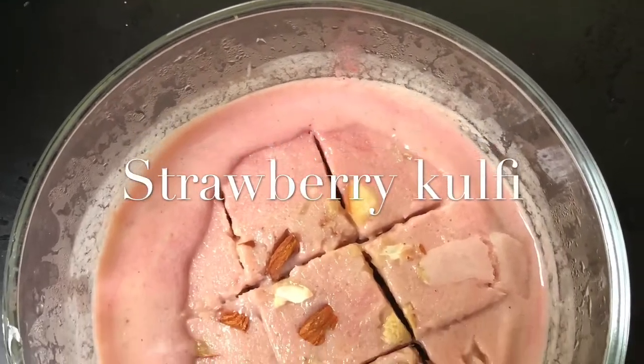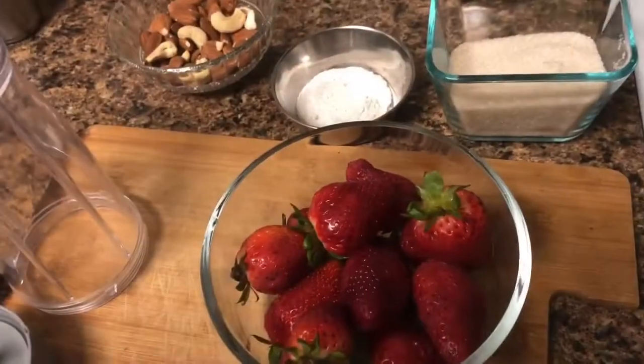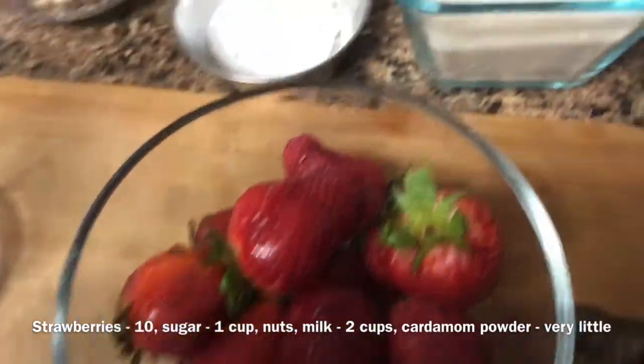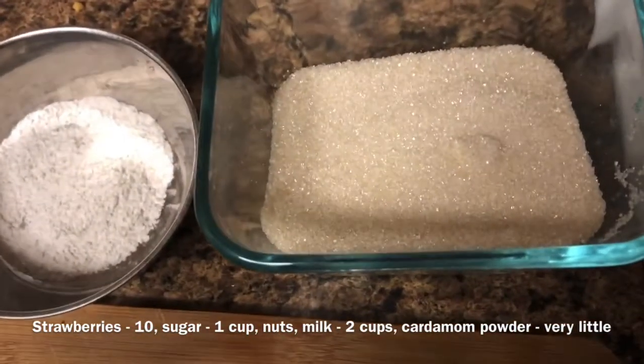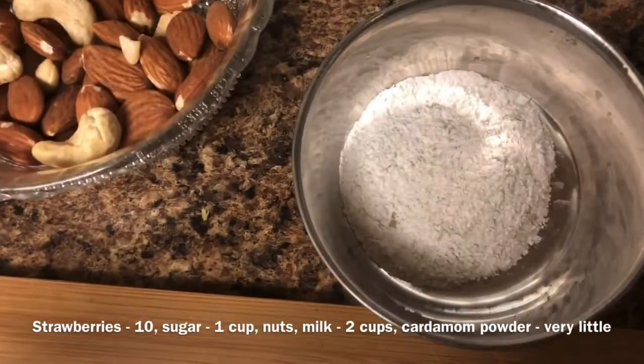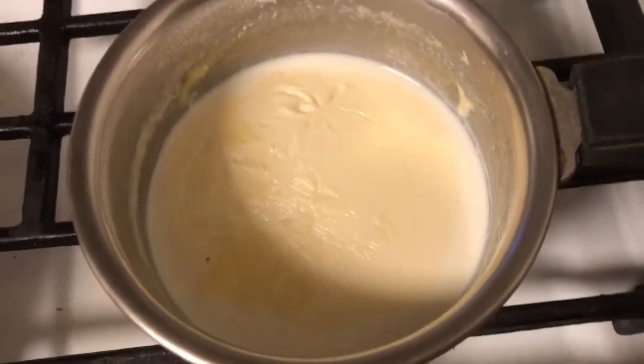Hi friends, today my mom is preparing strawberry kulfi for me. These are the ingredients for the strawberry kulfi: strawberries, sugar, cardamom powder, nuts, and milk — half boiled and half.